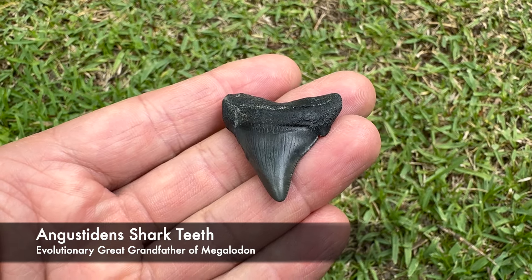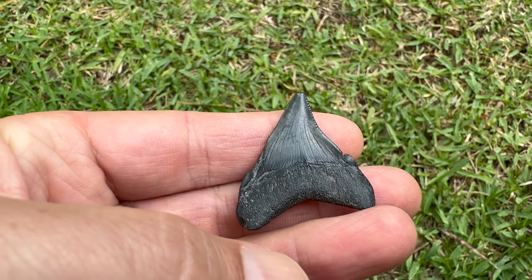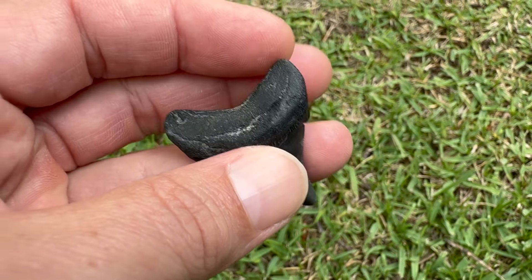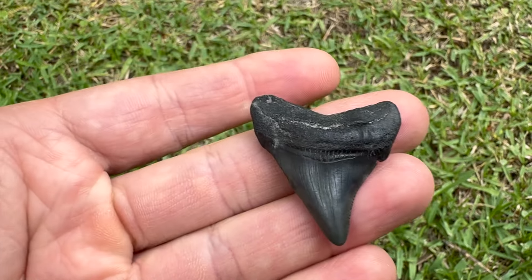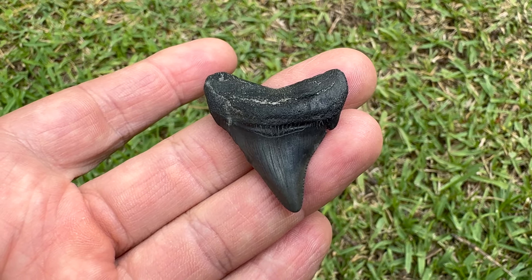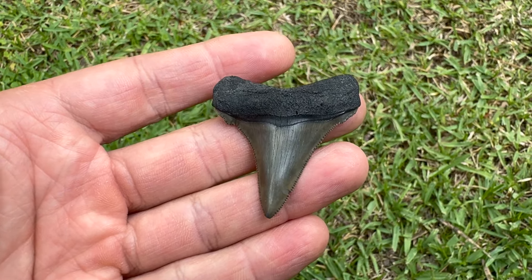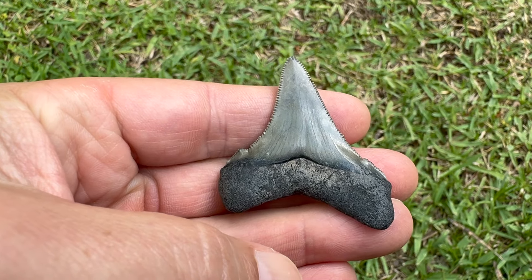Didn't have much time to dig tonight, so here's all the Anguistitens I found. Decent little Anguistiden right there, a little bit worn but still nice - one and nine-sixteenths inches long, got some serrations to it, maybe even a little bit patho, not 100% certain on that. We'll err on the side of caution and say it's just a little bit worn. That's a pretty Anguistiden right there, nice green color.